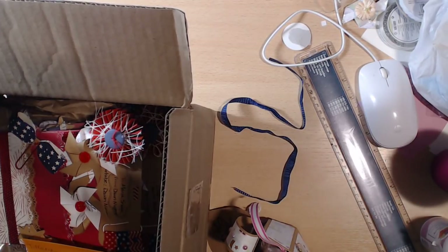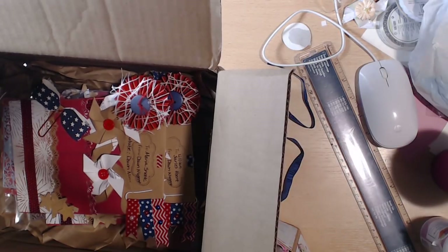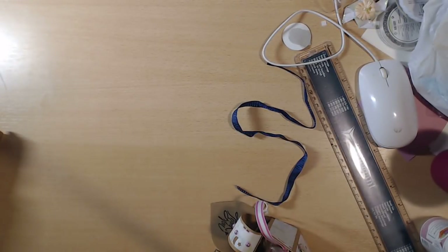Last but certainly not least we have Dawn Nugent. This is how hers come packaged — she wrote me a cute little note and gave some extra treats. They all come packaged pretty much the same. I'll leave them in the box because it's easier. She made one for me — thank you so much!